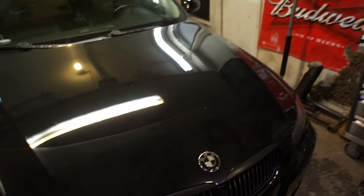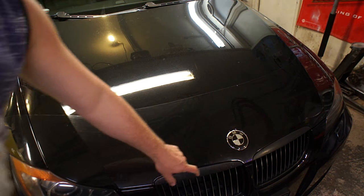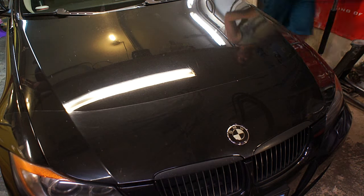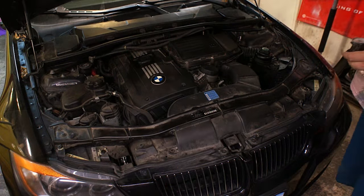Hey everybody, this is Tyler Tapper. I'm trying something brand new that I've never done before — I'm going to try and do a vinyl wrap on my car. Not the whole car, I'm just going to try and do the trim and see how it goes.